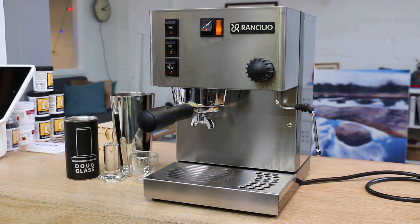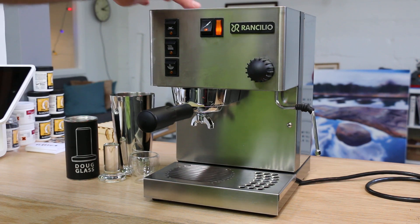Hi everyone, KNM Coffee here with our Rancilio Silvia. We had it in our shop for a quick tune-up. We replaced the screen and gasket.